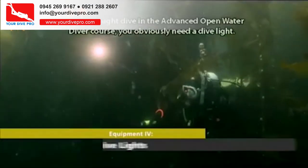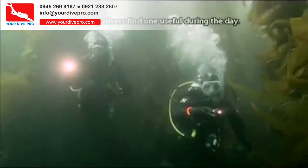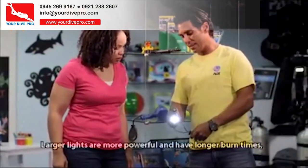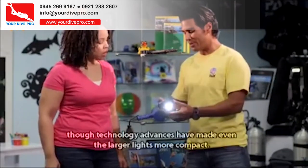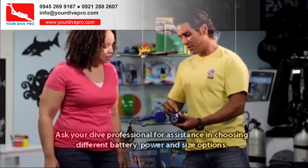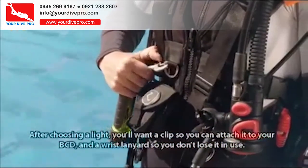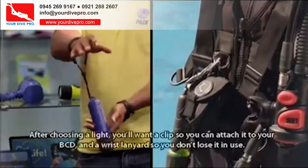When you night dive in the Advanced Open Water Diver course, you obviously need a dive light, but many divers find one useful during the day. Larger lights are more powerful and have longer burn times, though technology advances have made even the larger lights more compact. Ask your dive professional for assistance in choosing different battery, power, and size options. After choosing a light, you'll want a clip to attach it to your BCD, and a wrist lanyard so you don't lose it in use.